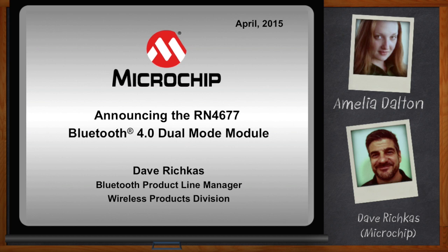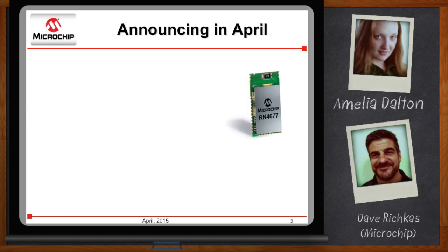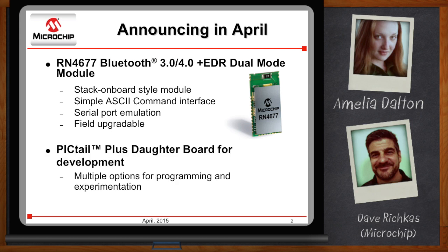I'm working on an IoT design and I've got a bunch of options for that last bit of local connectivity, but Wi-Fi uses way too much power. What do you got for me? What I'm going to tell you about today is our new RN4677 dual-mode Bluetooth module. It's a Bluetooth 3.0 and 4.0 plus EDR dual-mode module with a complete stack on board. It has a very easy-to-use UART interface and ASCII command set, it's field upgradable, and we're also announcing our Pigtail Plus daughter board development tool.